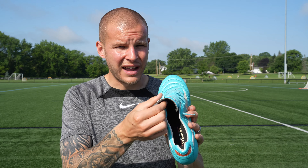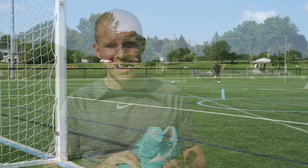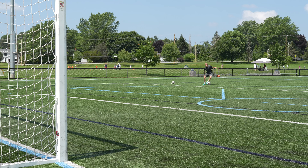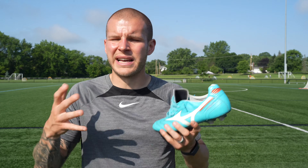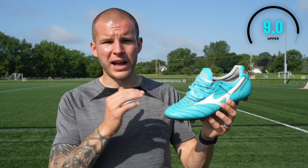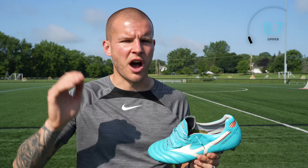This padded tongue has a little bit of neoprene or foam on the inside so it gives you just a plush padded feel. There's really nothing I can say about this upper that is a negative other than maybe a personal preference for someone who might want a grip element or who likes a knit-based boot. But for a leather football boot this is the best of the best. So for me this gets a 9 out of 10 top rating.